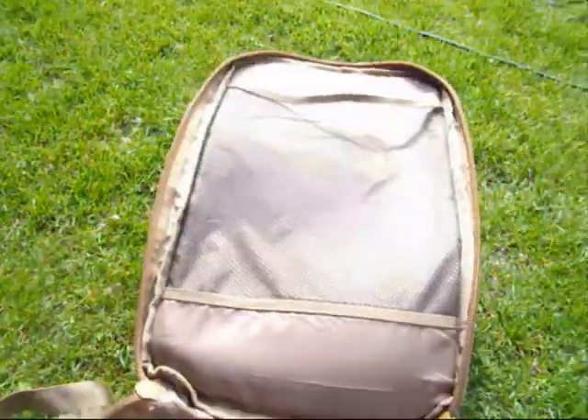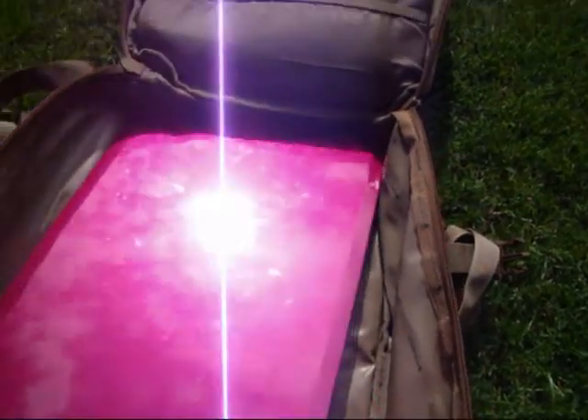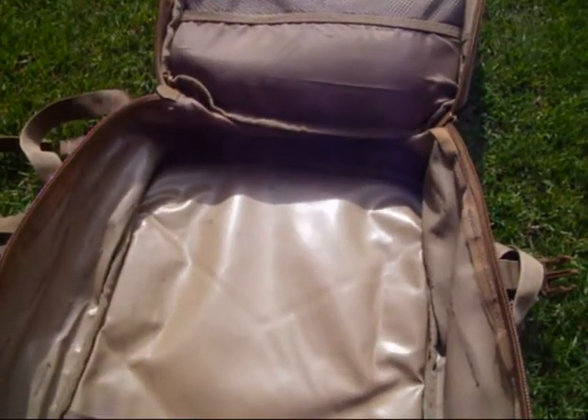There's a little zip in here to put bits and bobs in, and a mesh pouch where you could put your laptop charger or something. But whether you're using this for work, college, shooting, or walking, it'll do the job just fine.